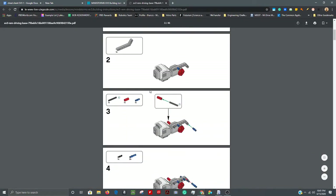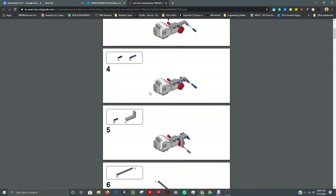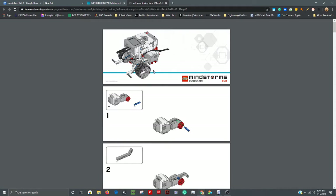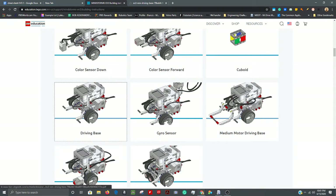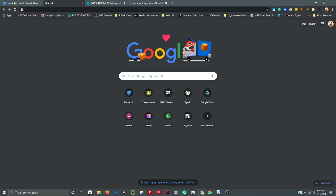It provides step-by-step assembly instructions all the way through — it's quite straightforward and works out very nicely. The other thing worth noting is that the driving base is compatible with sensors, so you can do stuff with sensors using this base.